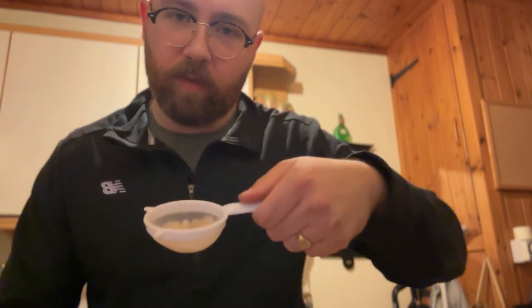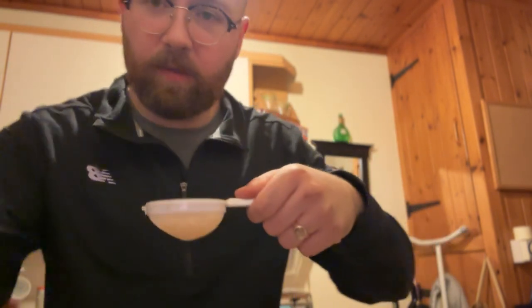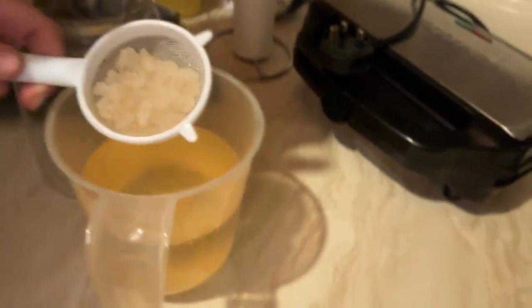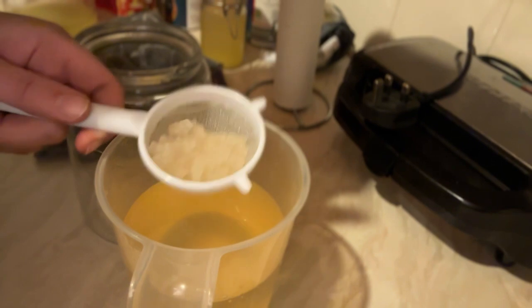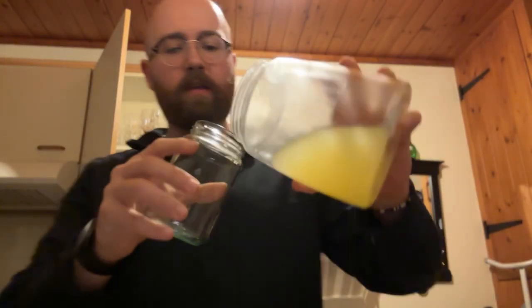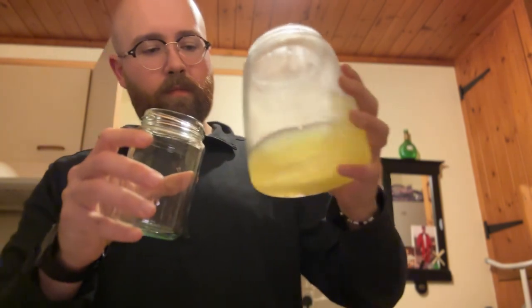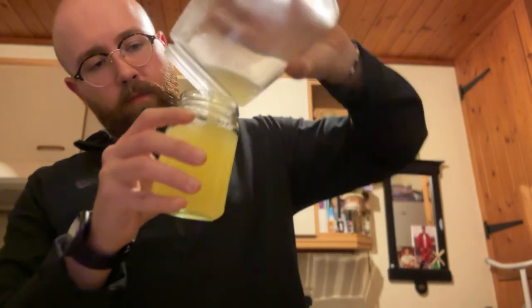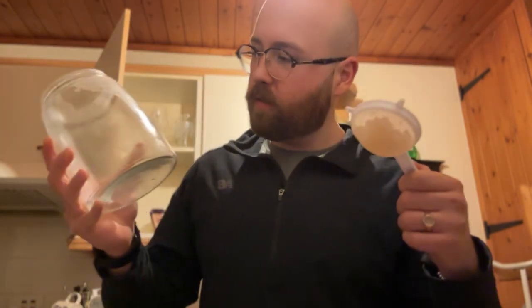Boom — look at those grainy pals! There's actually quite a lot; not sure if it's more than last time but it definitely feels a bit heavier. Chuck them down here — we'll wash this out so we can rehome these guys.